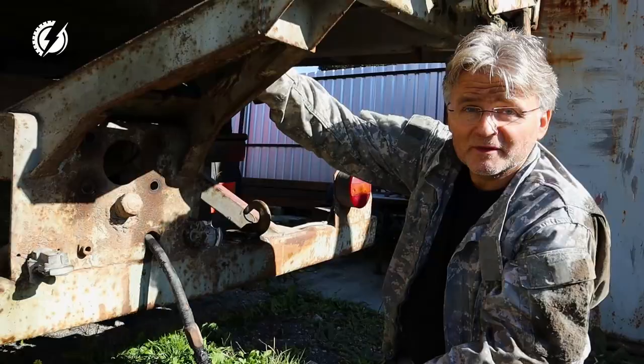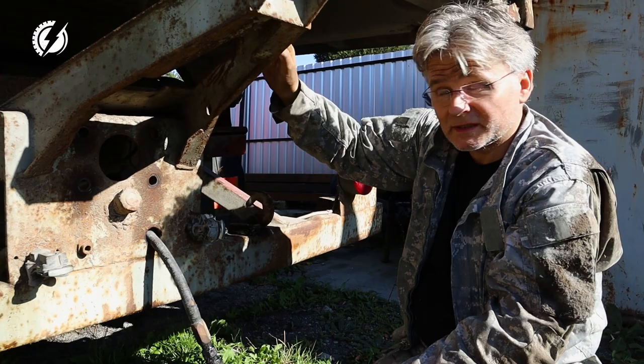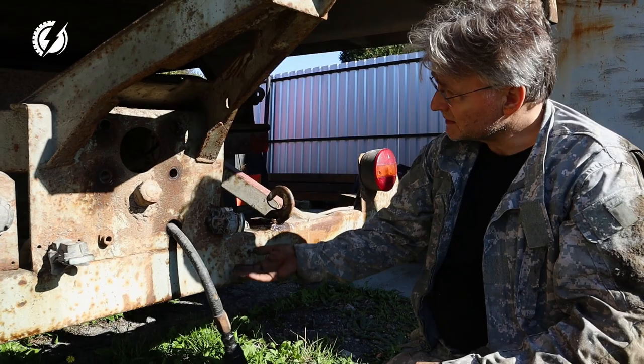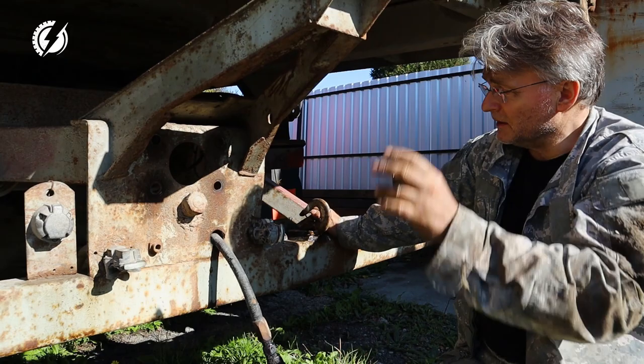Before we actually unhook the bumper or this structure, we have to unhook the hydraulics, the air lines, and the electric lines. We have to unhook everything before we even touch anything that holds the bumper to the main chassis. So I'm going to get some wrenches and work on this.